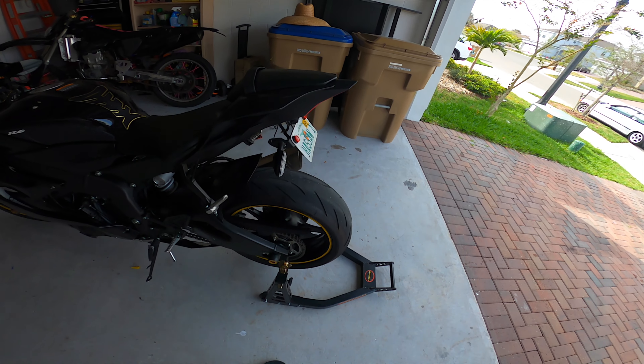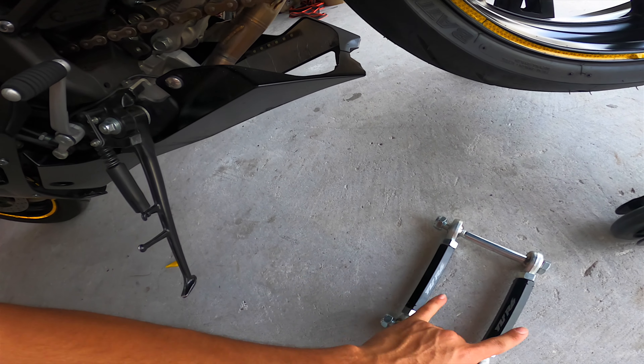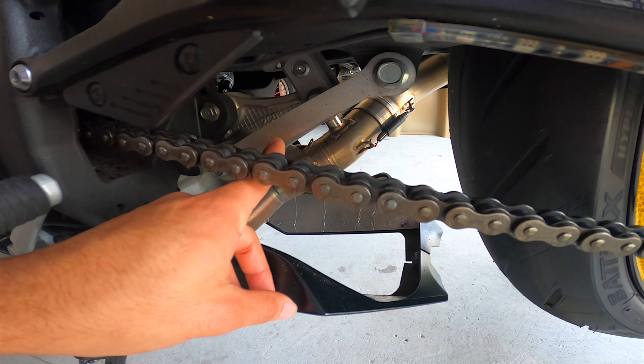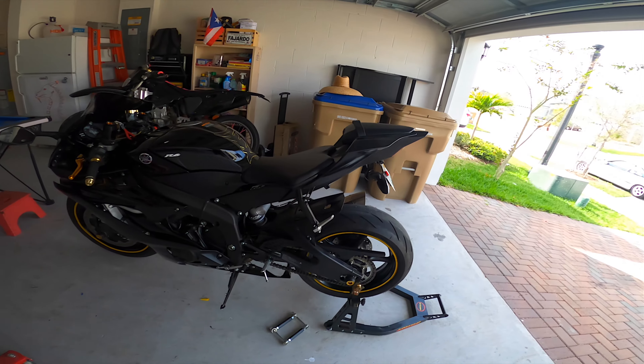One good thing to have is a stand, obviously. Another thing is a jack so you can lift the rear tire up. These two right here are lowering links — they're adjustable. They're basically replacing that one right there, that one and that one.